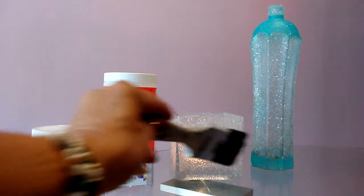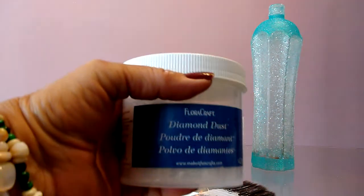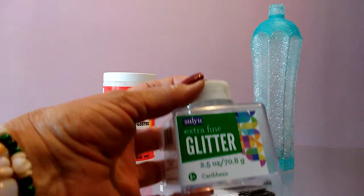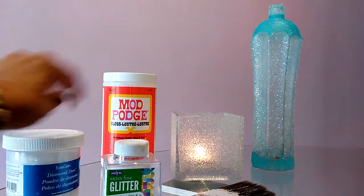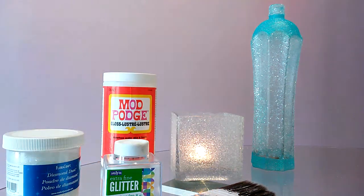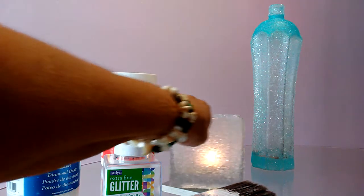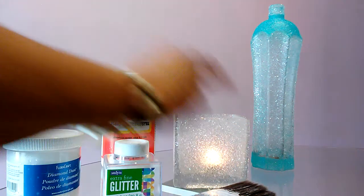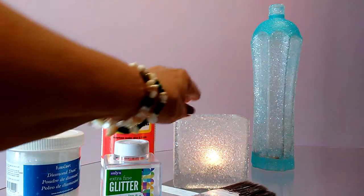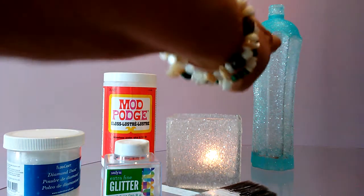You just put the Mod Podge over the surface, and she had this glitter. So you just take a spoon and spread it over the area where you put the Mod Podge on. Then go around and do another area — Mod Podge, sprinkle your diamond dust or glitter, whatever you're going to use. Go around and do the next section until you get it all finished. I did the whole bottle.